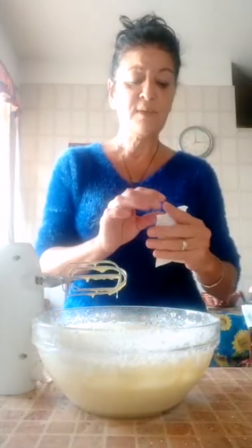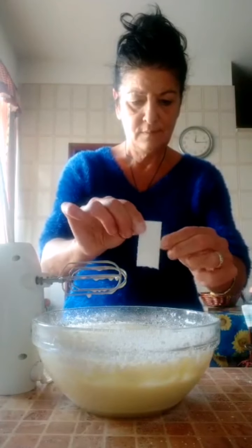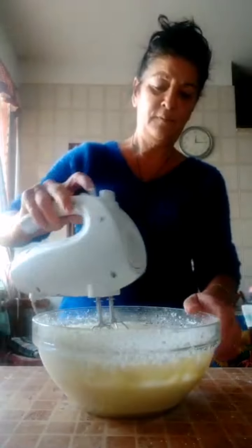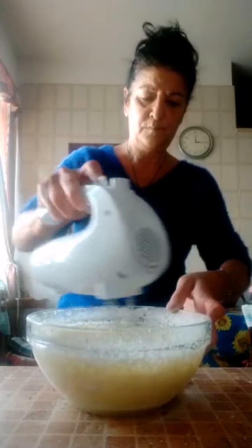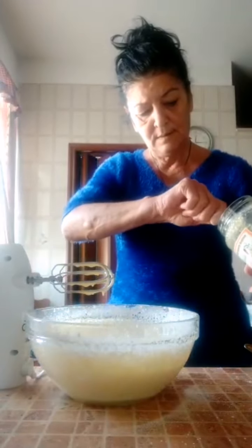Adesso ci vado a mettere mezza bustina di lievito per dolci, metà. E una bustina di vanillina. Frulliamo. Quindi adesso ci andiamo a mettere un cucchiaio di miele, un bel cucchiarazzo di miele.